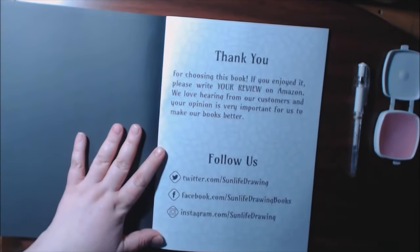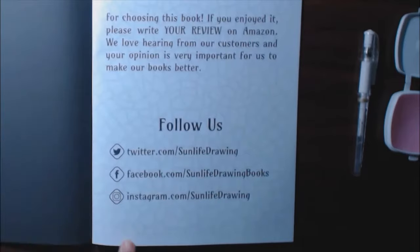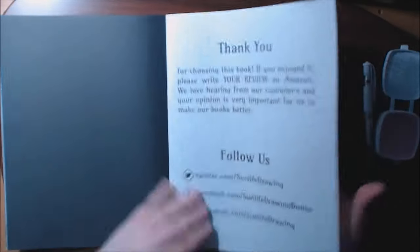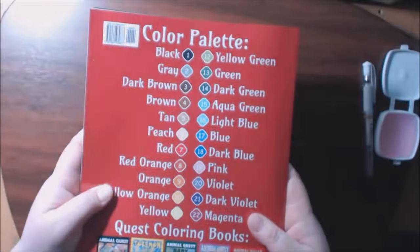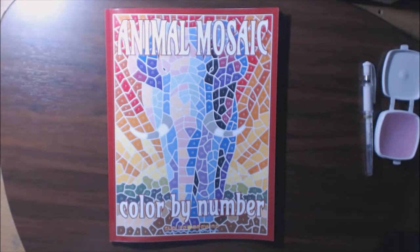And they give you some places where you can follow them. You can stop the video right here if you wanted — let me get a little closer so you can see it — Twitter, Facebook, and Instagram right here. Go check them out. It's a great company, I love their books. And that's it, that's the last page. Here's what the back looks like with their color palette. And remember, you don't have to follow their color palette — you can actually do any color you want. The spine and the front. Again, thank you guys for watching. This is Animal Mosaic Color by Number by Sun Life Drawings. I'll put the link to this at the bottom so you guys can check it out. If you haven't subbed, please hit that button and that thumbs up — that really helps me out. Thank you guys so much for watching. If you have any questions or comments, leave them down at the bottom and I'll get back to you. Thanks a lot, bye-bye.